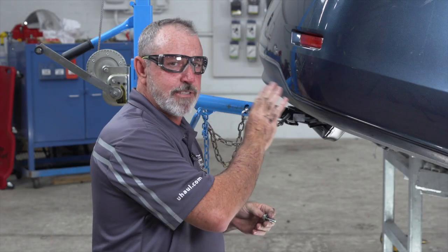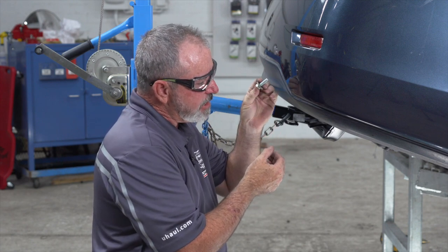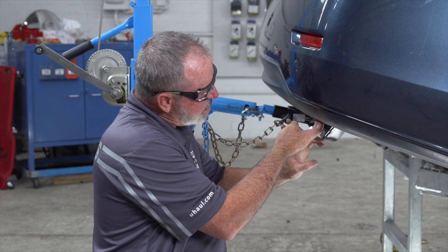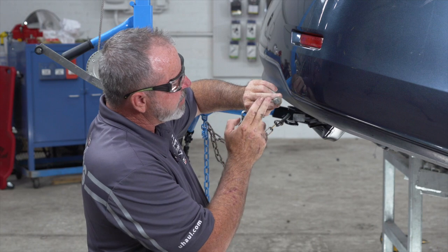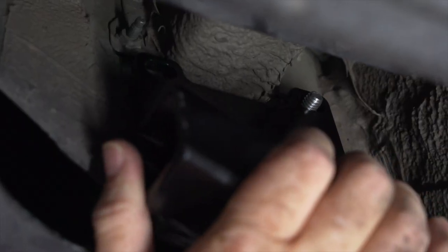Okay, we're here on the passenger side. We're going to go ahead and take our provided hardware and place it through the existing holes and then through the hitch. To do that I'm going to have to go right behind the fascia here — it's a pretty tight space, so I'm going to kind of put the bolt in between the tips of my two fingers and then raise up, reach up, find the hole, and put it through.